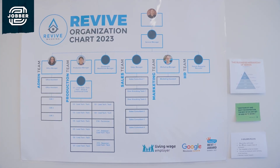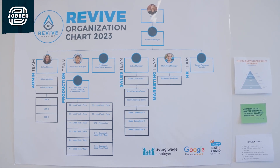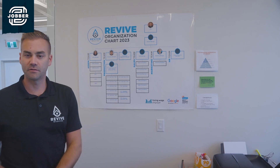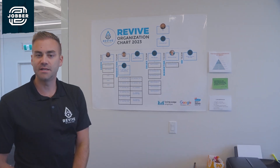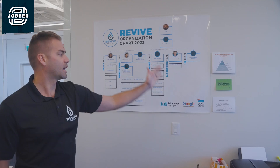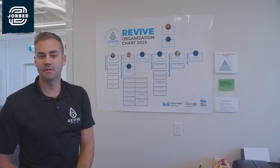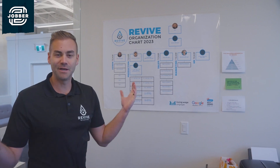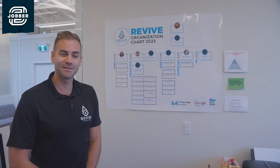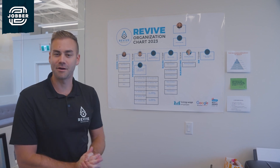This is our organizational chart, and we're working really hard as a company to fill this out over the next number of years. We've got a manager to head up each department — from the office, to production, to marketing, and also to sales. We've still got some work to do filling this out, but big dreams start with small unreasonable acts. So here we are making it happen in our office.